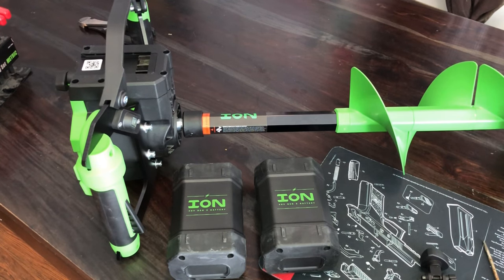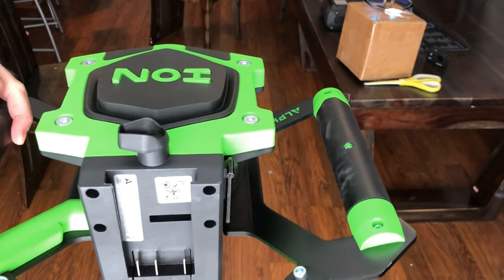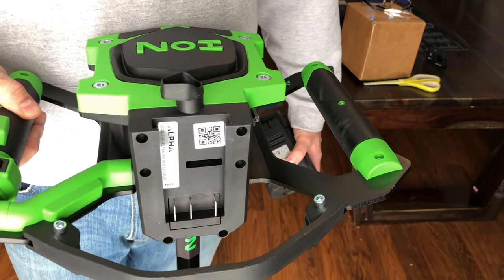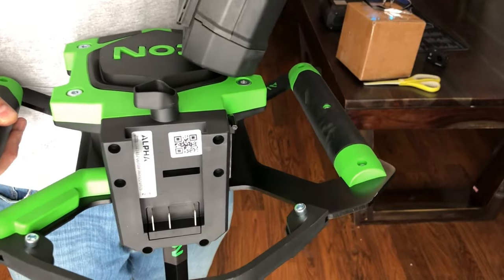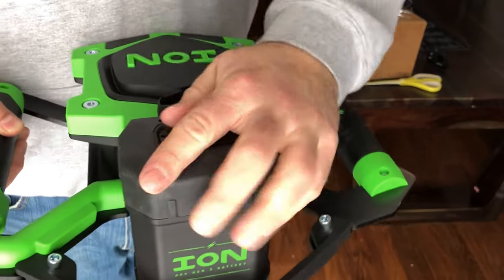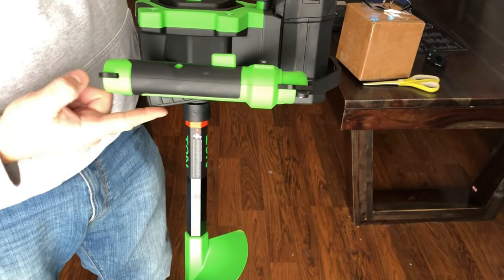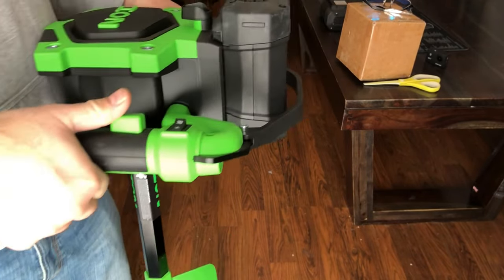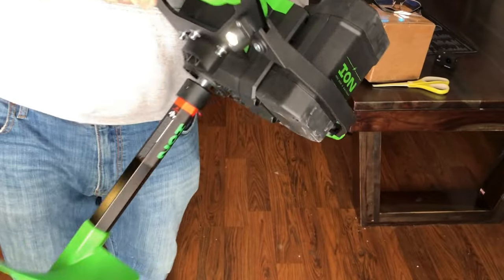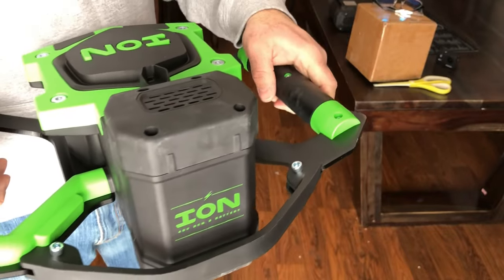So we're gonna take this guy apart today. Here's the auger — just gonna show you guys quick what it's doing, or not doing. Got a battery, fully charged, put her into the slot, lock it in place. On these you should be able to push the safety in and then hit your trigger and it should engage. In this case it's not. We do have power — the light on the LED underneath is coming on. No go.